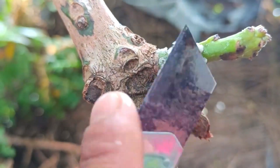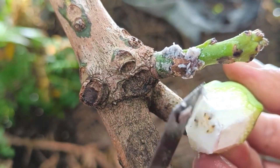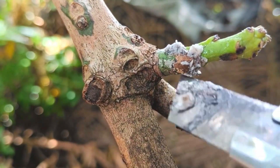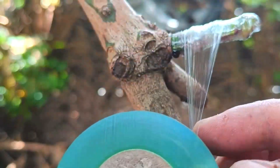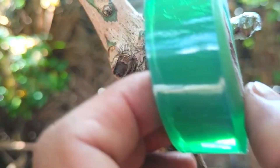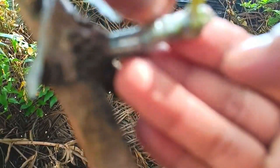Important to note: the quality of the banana and the grafting technique greatly affect success. Use a sharp and sterile grafting knife to prevent infection. Banana extract is only a growth stimulant, not a substitute for proper grafting techniques. Also pay attention to the environmental conditions around the grafting to keep it moist and protected.